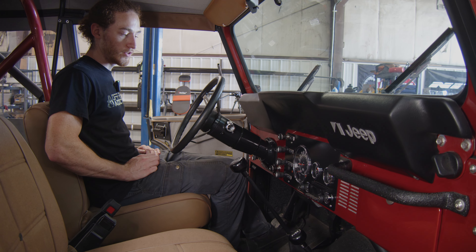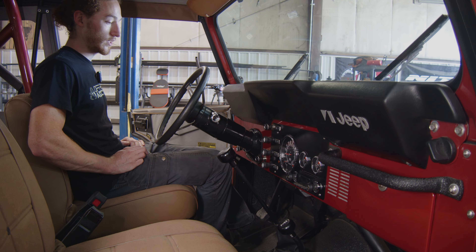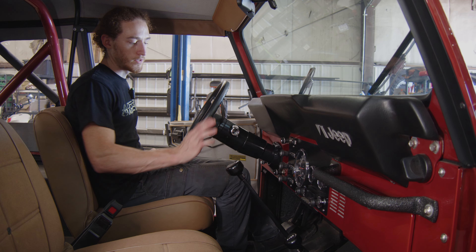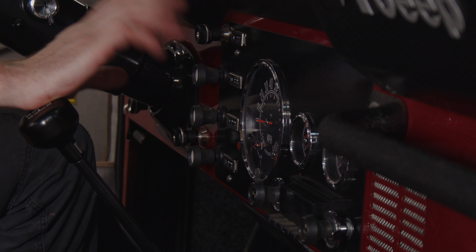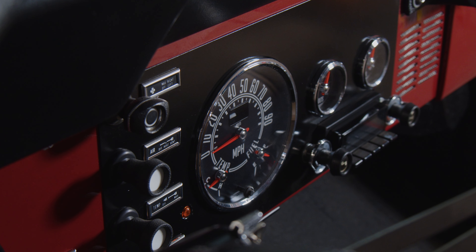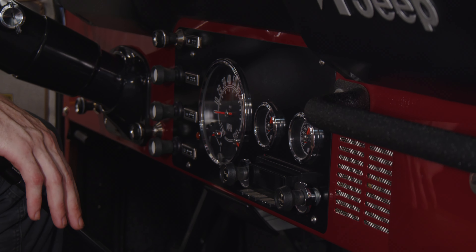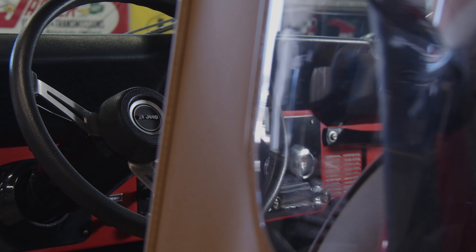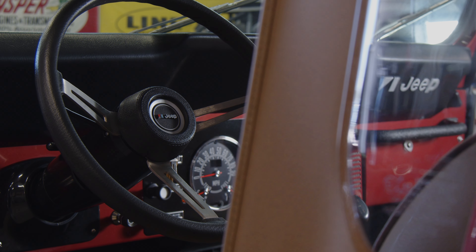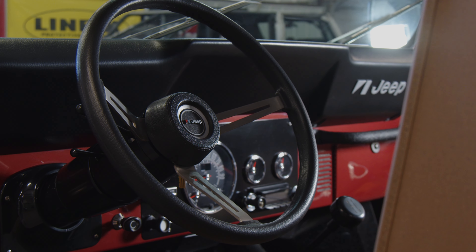Inside, even though it looks like a typical gauge cluster with all factory controls, it is actually a lot updated. Starting with the speedometer — this is actually a GPS speedometer. No more cable to deal with. This is really the way to go in these CJ builds versus a typical replacement part. We came across this company and these gauges are phenomenal — that includes the voltage gauge and the oil gauge. They're all newer-style stepper motor gauges, which is a huge upgrade over the originals.